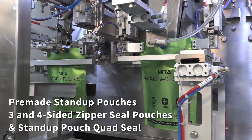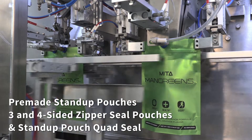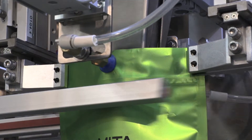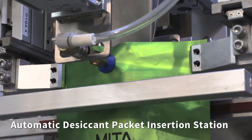The automatic pouch and zipper opening station. It fills pre-made stand-up pouches, 3- and 4-sided zipper seal pouches, and stand-up pouch quad seal. The automatic desiccant packet insertion station.